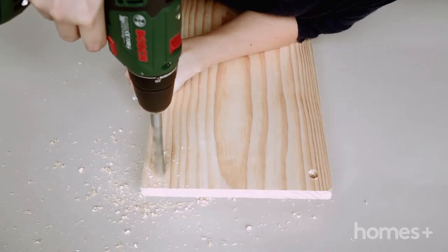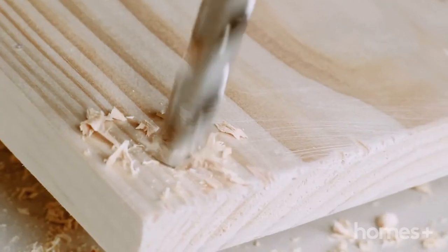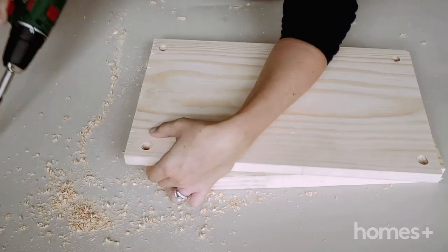Now, in each of the four corners of your swing seat, make a small hole with your drill.